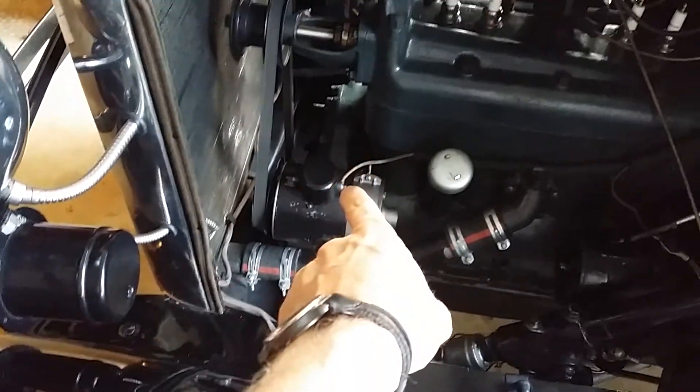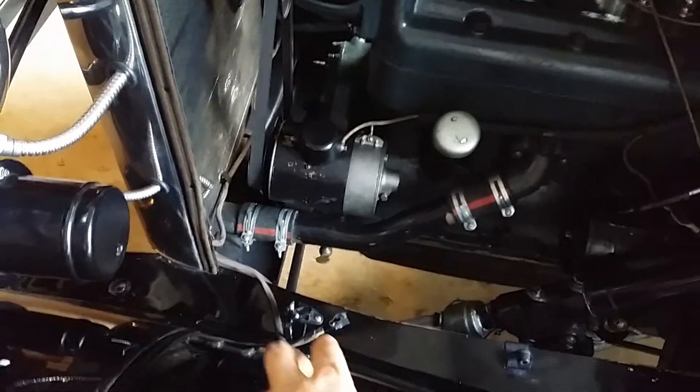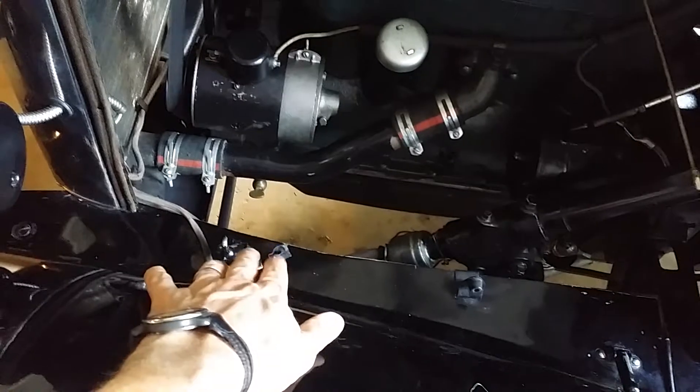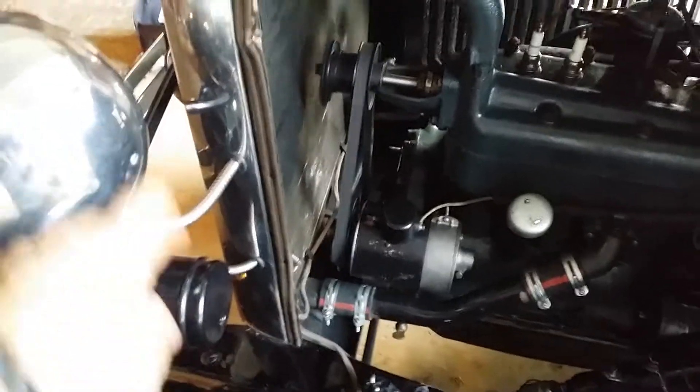That means the wire back here up to the rest is loading it down. This is the horn and the lights circuit, and there's a short circuit in here.